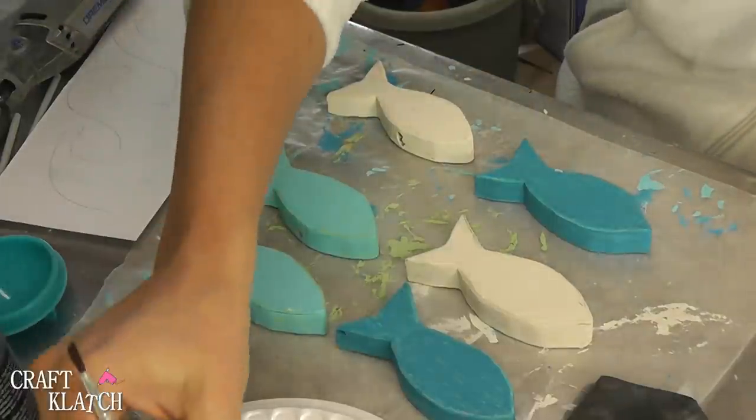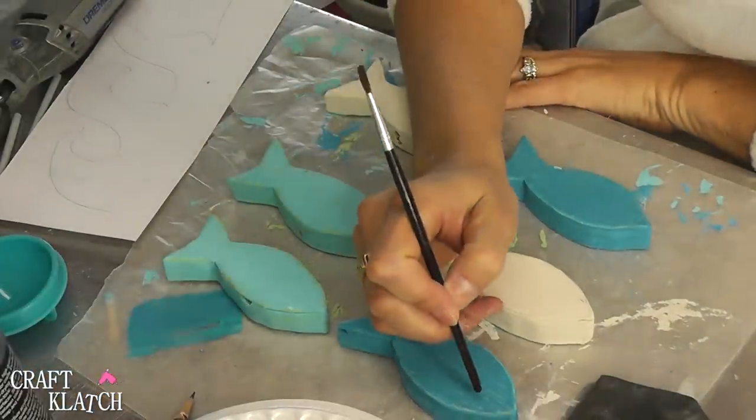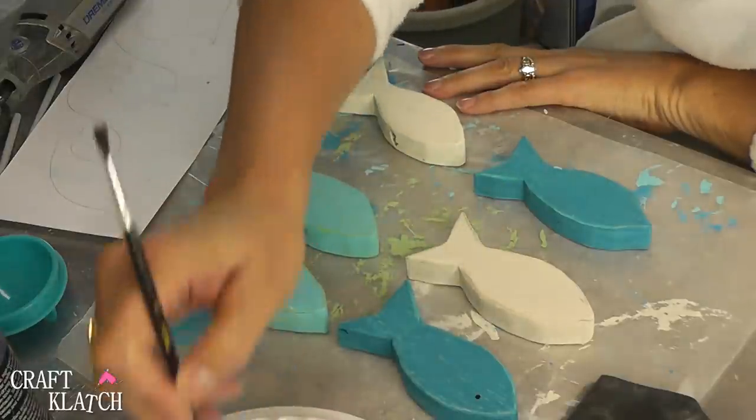Now that they're sanded I'm going to just take the end of my paintbrush and a little black paint and give them each a little eye.